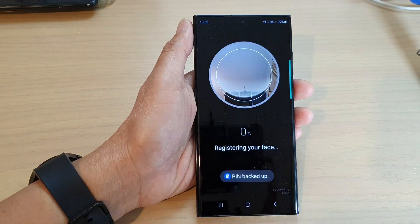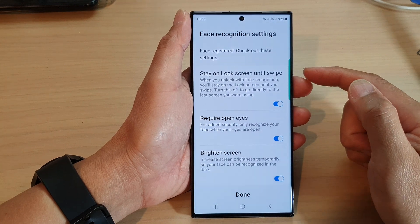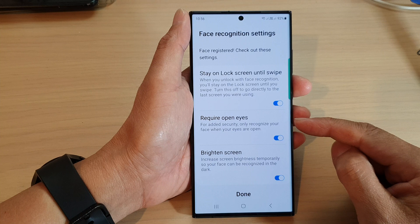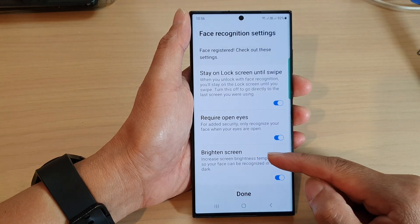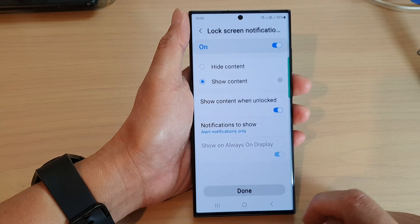Next we need to set up the face recognition. Once you have scanned your face, you can choose unlock options: Stay Unlocked, Swipe, Require Eye Opens, or Brighten Screen. Then tap Done.